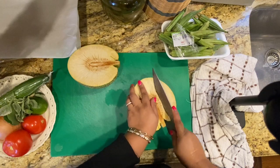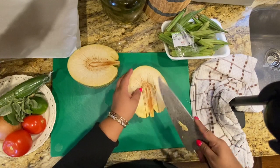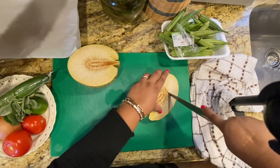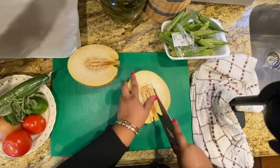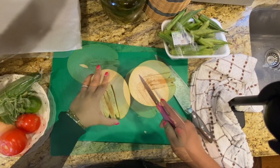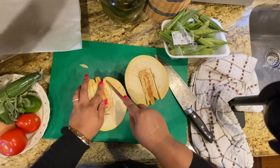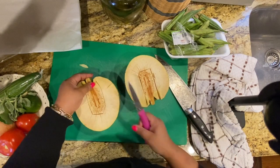I'm going to remove the core here — just cutting into a V shape. I've got a smaller knife; it's easier to get into the crease. Then we're going to put a little bit of olive oil, salt, and pepper.